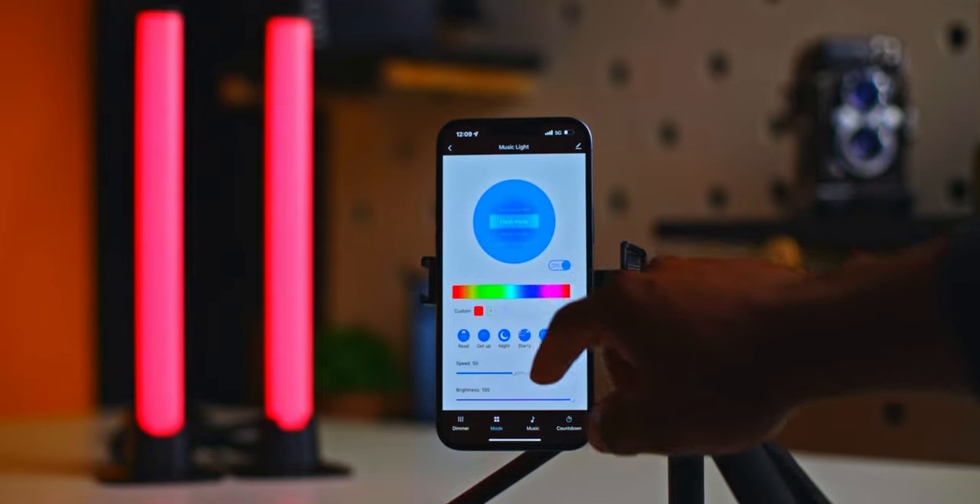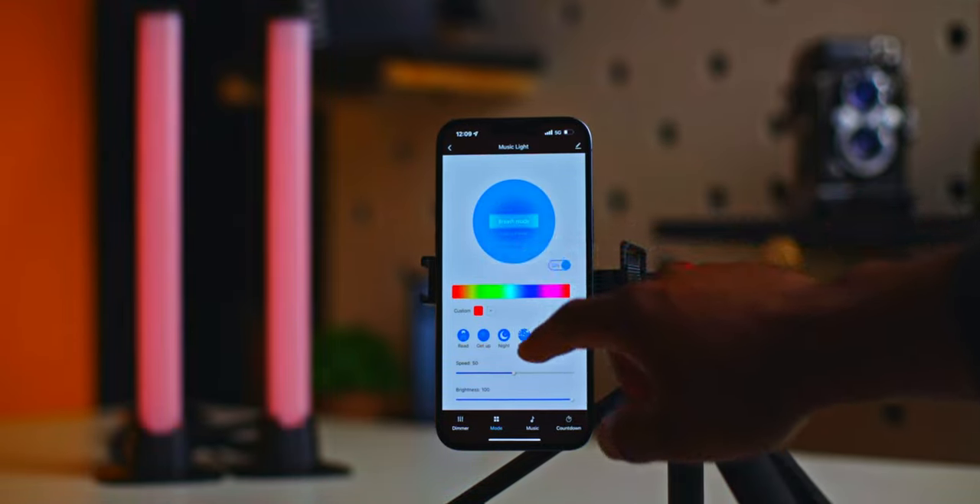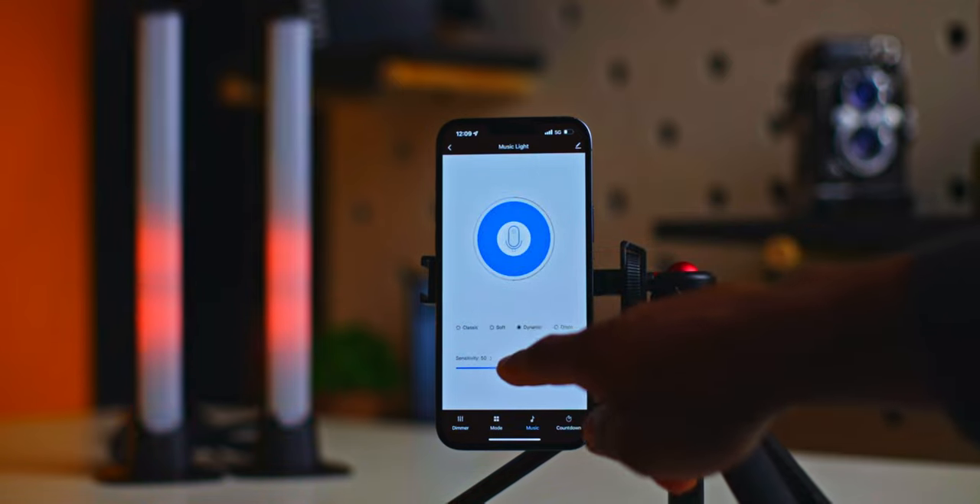Through the app you can program these lights into multiple different scenes, colors, and music modes. I do want to note that these lights don't work without the USB cord plugged in, so you can't use these as portable light bars.